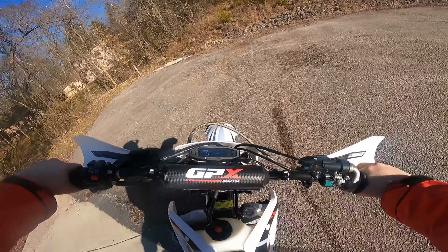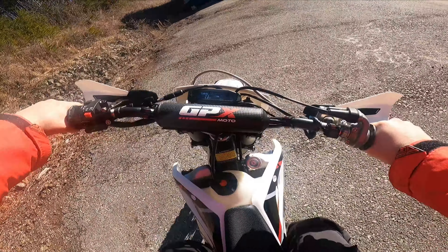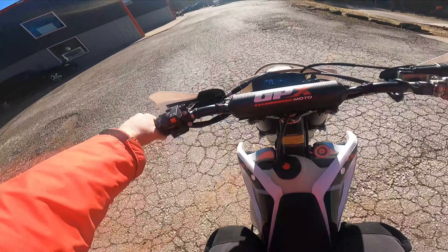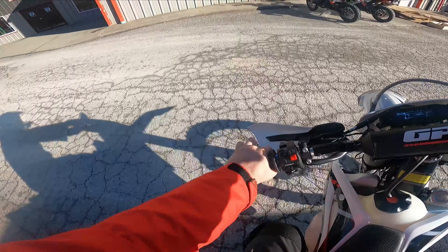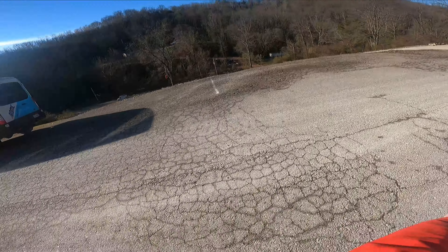I mean, it's not as fast as a KTM 250 or 300, but it's not supposed to be. It's fast enough for 90% of the people I know that ride though.